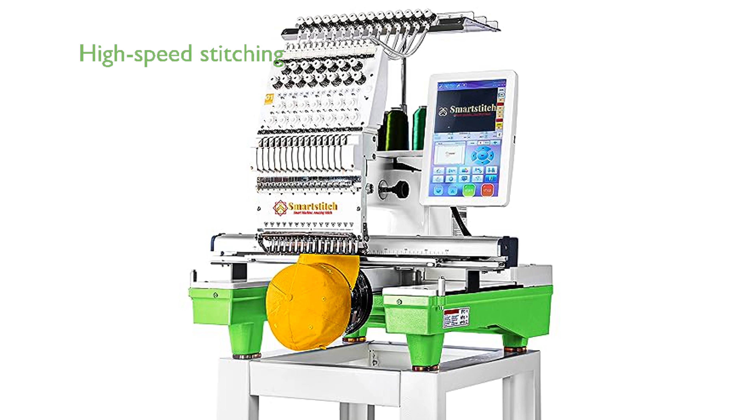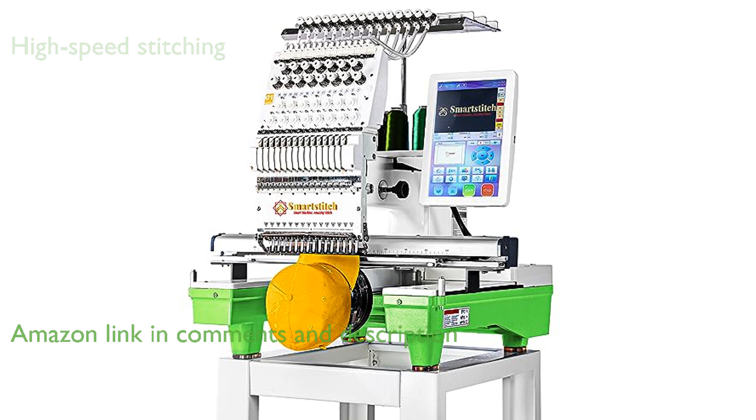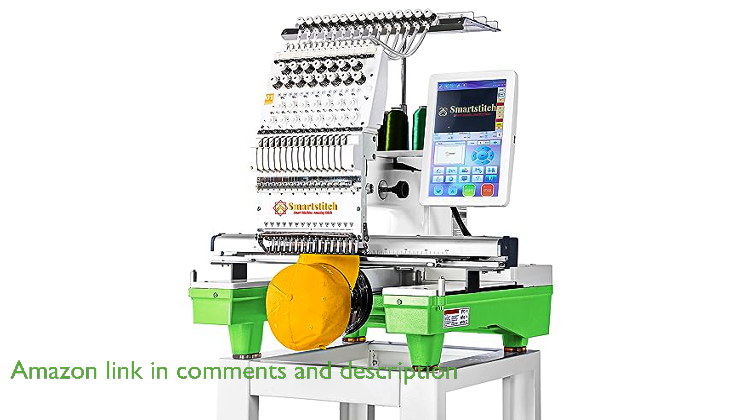The SmartStitch S1501 embroidery machine is a robust commercial-grade machine equipped with 15 needles and a generous 14 by 20 inches embroidery area, offering high-speed stitching at up to 1,200 stitches per minute.